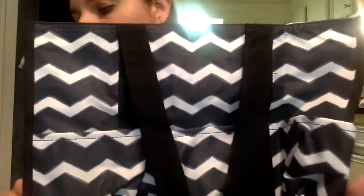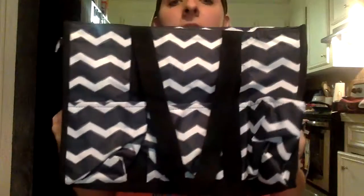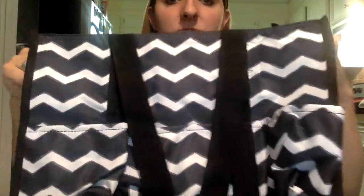This is the zip top organizing utility tote. It is 10.75 inches in height and 14.5 inches in length. This print is not available, but I will show you the prints that are available.